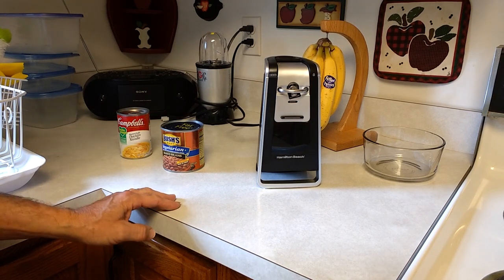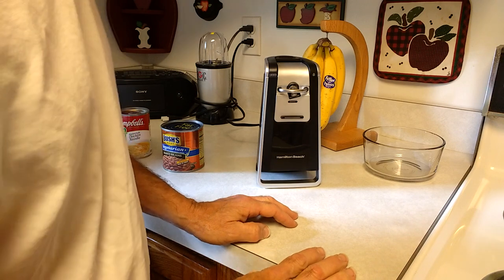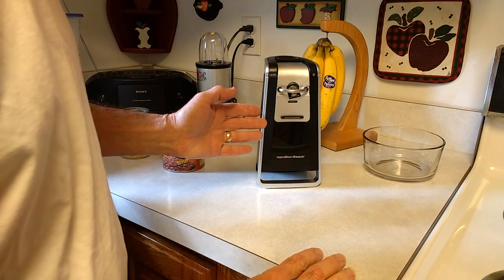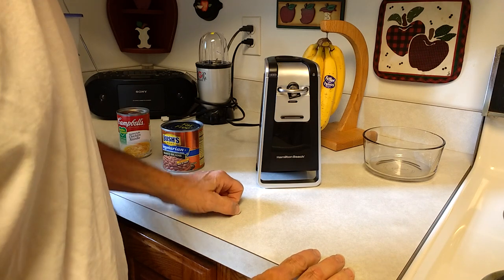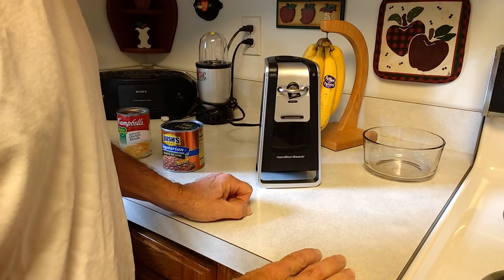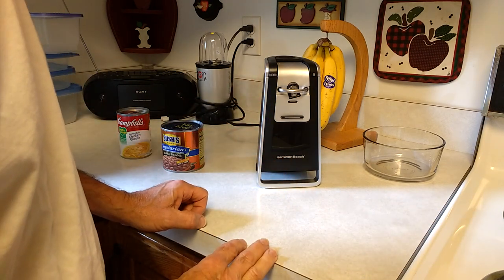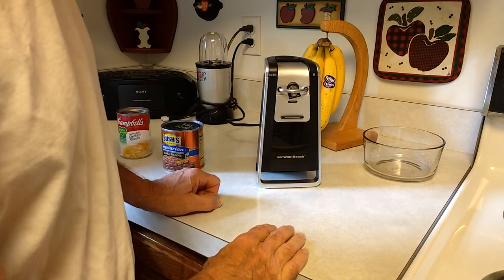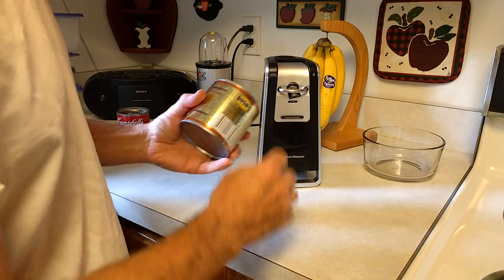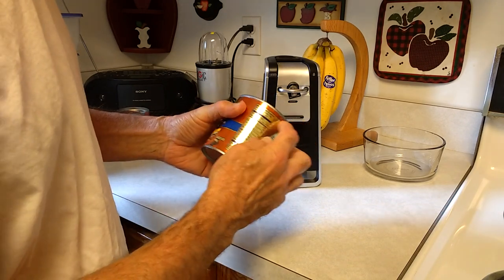Hello, today I want to demonstrate a can opener that really works. This is the Hamilton Beach Smooth Touch Can Opener, model number 76607. I can't say enough good things about this can opener. This can opener is different than most because it actually cuts the cans on the side and it leaves a nice smooth edge.